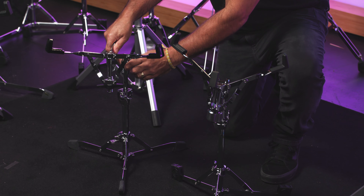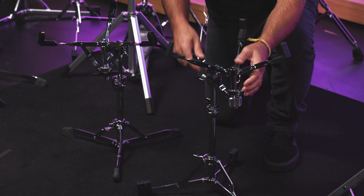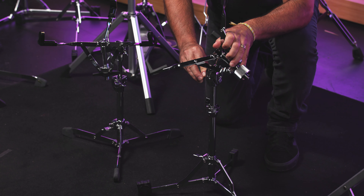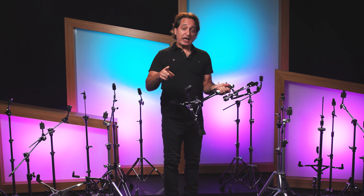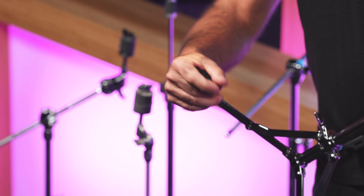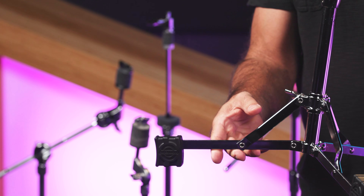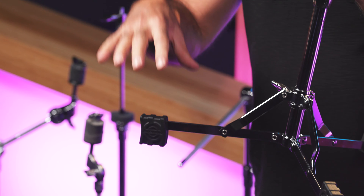For snare stands, there's a couple of options to think about with the tilter. On my right I have a Gibraltar snare stand — very sturdy, great flat-based legs, but the tilter has grooves inside to set the angle of the drum. The Ludwig snare stand here has more of a universal tilter where you can go anywhere you want with the angle. One fun thing with this Ludwig flat-based stand: you can take the foot off, put it on the second slit on the inside, and now you have a little bit of space underneath the foot so you can place it right on top of other stands — no need to make it a tripod.